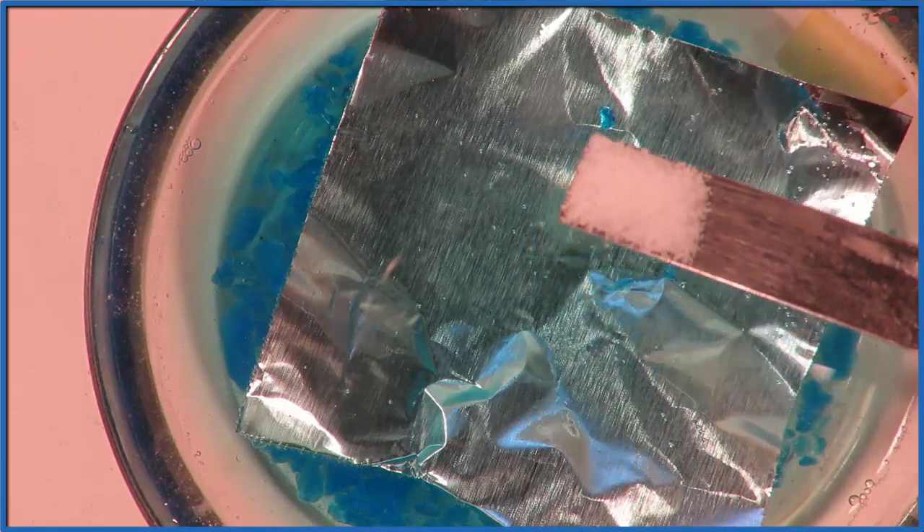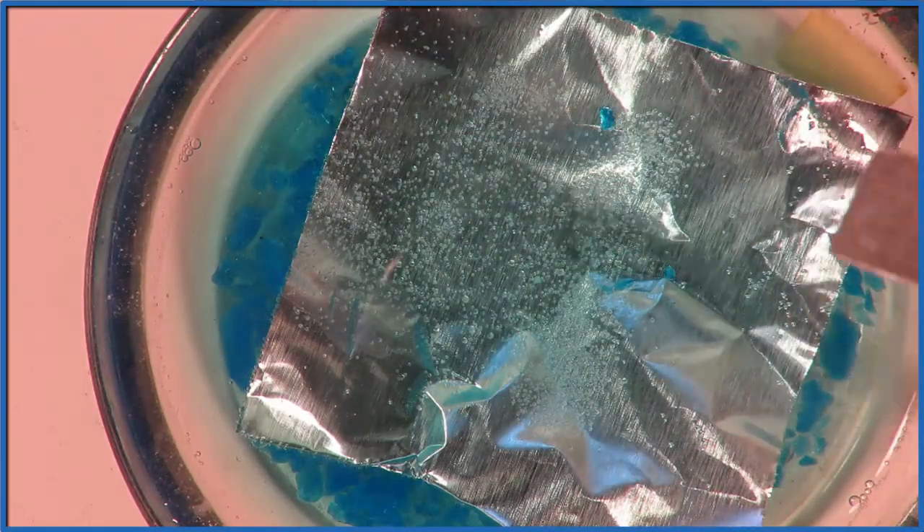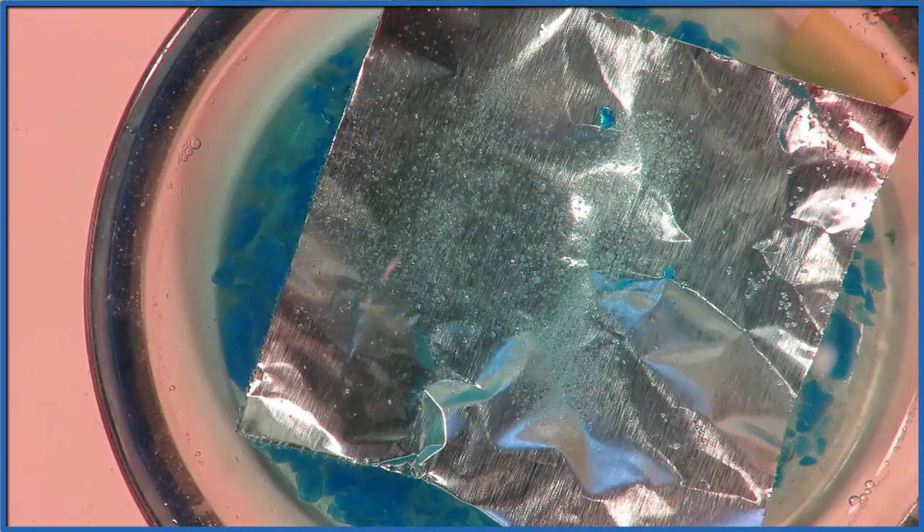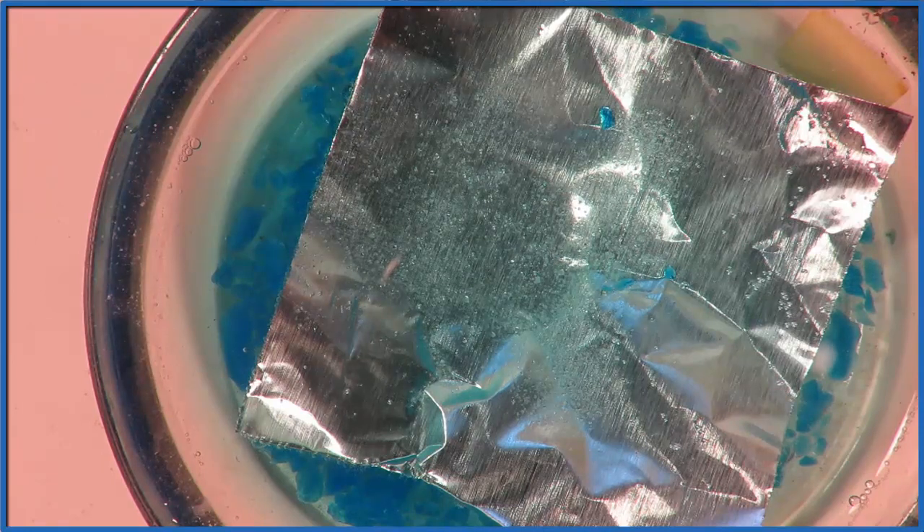Everything you see happening from here on out is going to be real time. This is actually how quick the reaction takes place. So we put the salt there, and that starts dissolving into the Na+ and the Cl-, the sodium and then the chloride ion, and immediately you see some bubbles are starting to form.